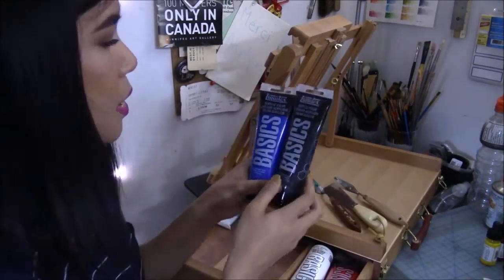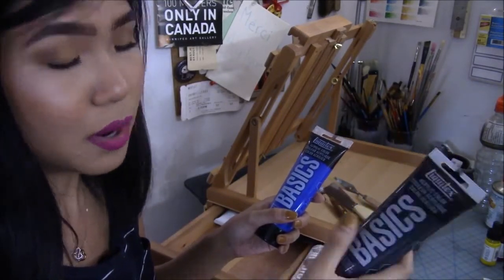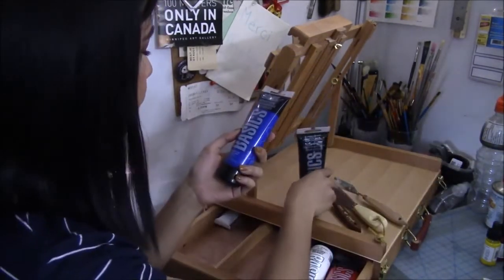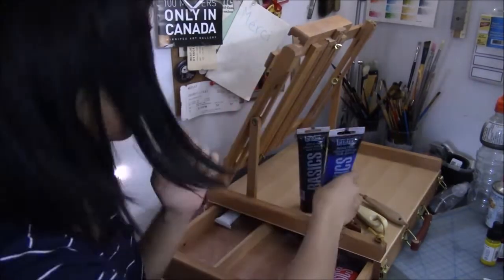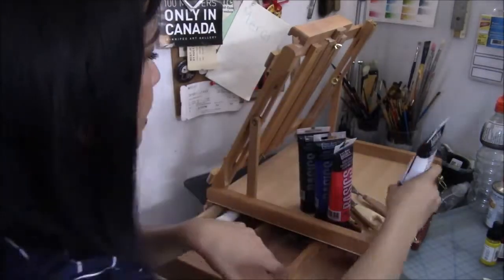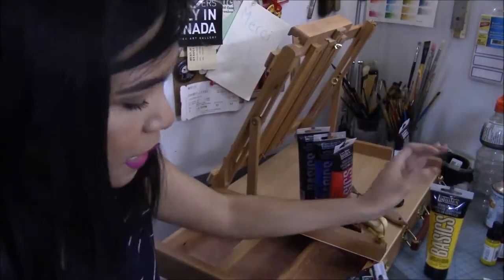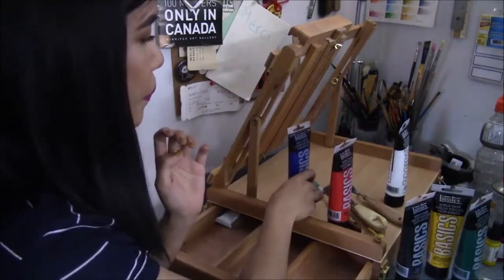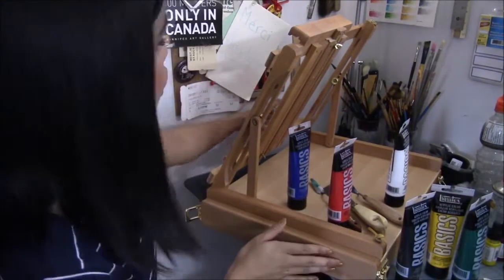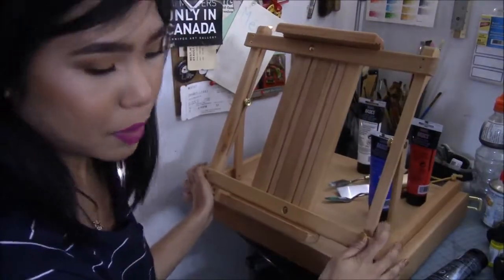The Liquitex Basics set came with Mars Black, Ultramarine Blue, Naphthol Crimson, Titanium White, Cadmium Yellow Medium Hue, and Phthalo Green. I really enjoy this easel — I am super happy that I bought it.